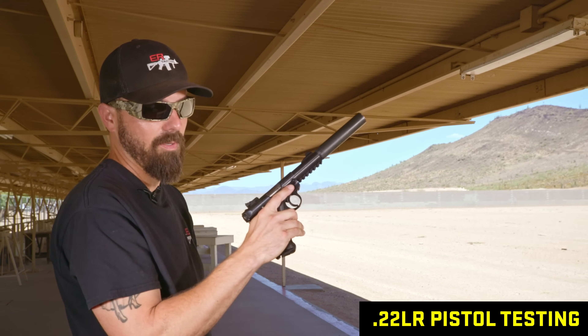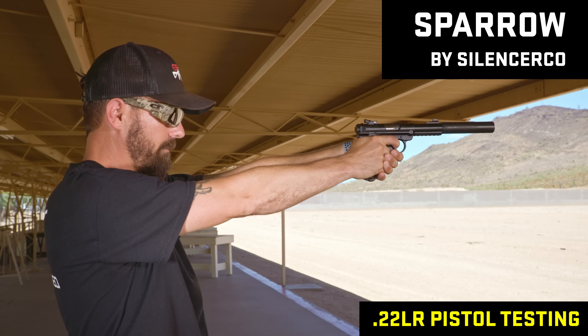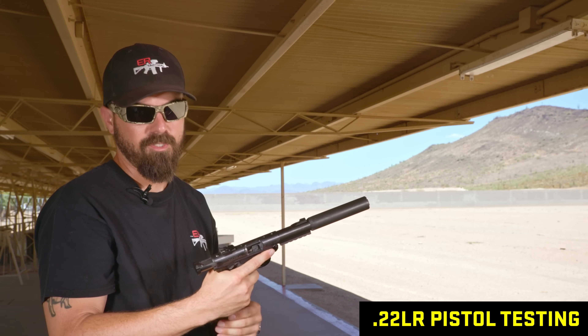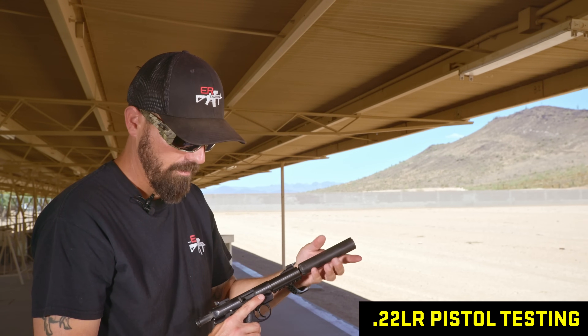Historically this has been one of my favorites. This is the SilencerCo Sparrow — this thing is really good at sound reduction. Shot one sounded like all the other suppressors, but two and three was really, really soft, really quiet. I'm going to put this one aside as one of our favorites so far — I'd say it's the quietest one yet.